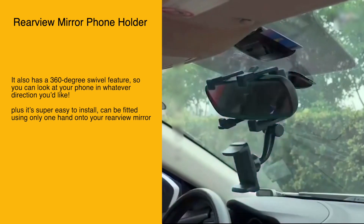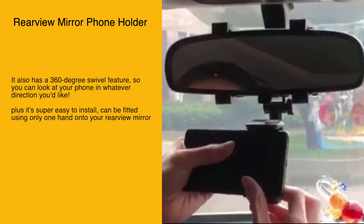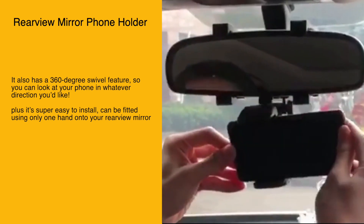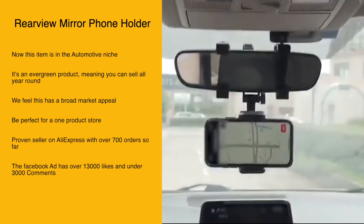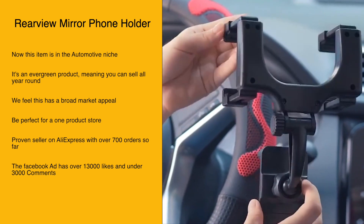This phone mount clips onto your rearview mirror and has a 360-degree swivel feature so you can view your phone in whatever direction you'd like. It's super easy to install and can be fitted using only one hand onto your rearview mirror.